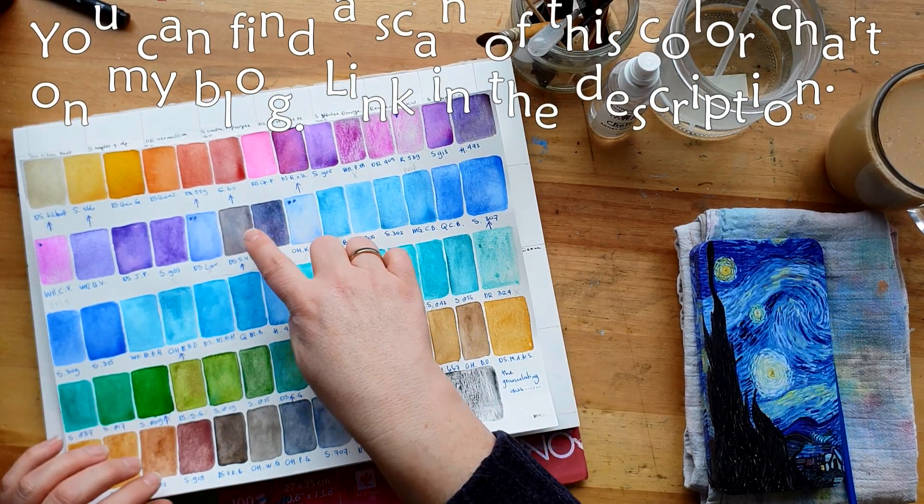I love granulation and what I'm waiting to see happen is granulating paints in the reds, yellows, and pinks. I have granulation medium but it doesn't do the same - it looks a bit that way but it's not exactly the same. I was surprised to find that the Daniel Smith Opera Pink was granulating as well, which is kind of fun. I don't have that one in this set though.